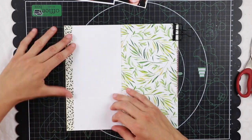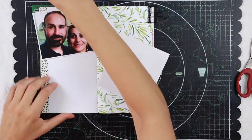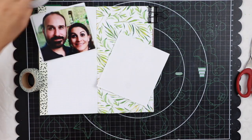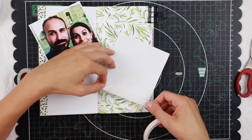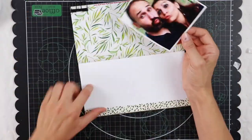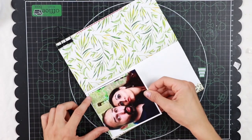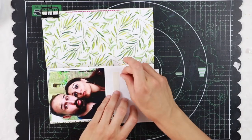I know that I want to cover the separation line between the two photos and also they do not fit completely the page width-wise. That's why I decided to use one of the washi tapes included in the kit to frame the pictures, let's say.